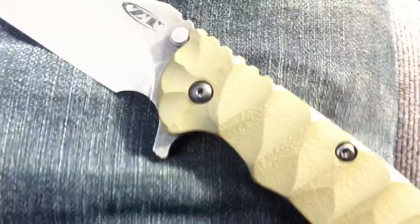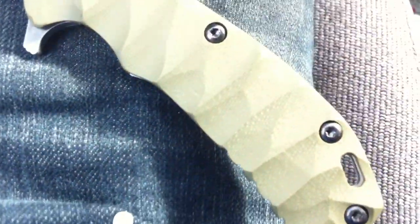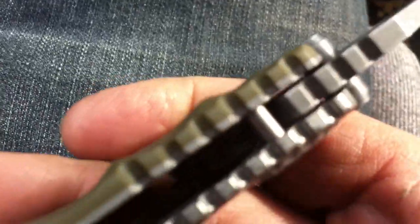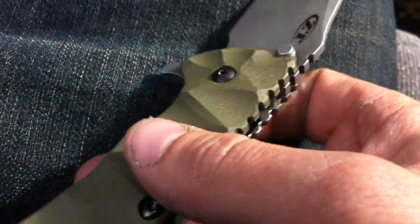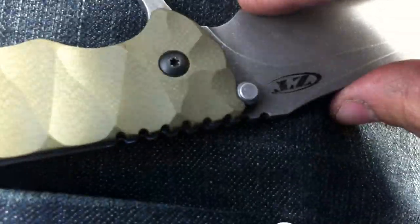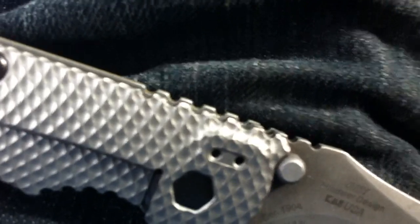Showing off everything on it. I think I'm actually going to start breaking out my real camera — my Canon — to start doing some of these videos where I show off my work, because it's not really doing it justice, the knives or my work. They're probably more deserving than a cell phone video.